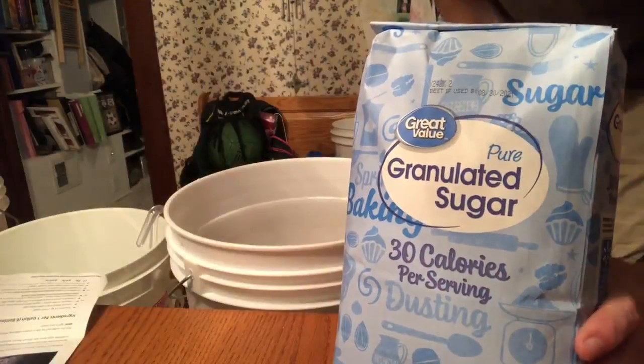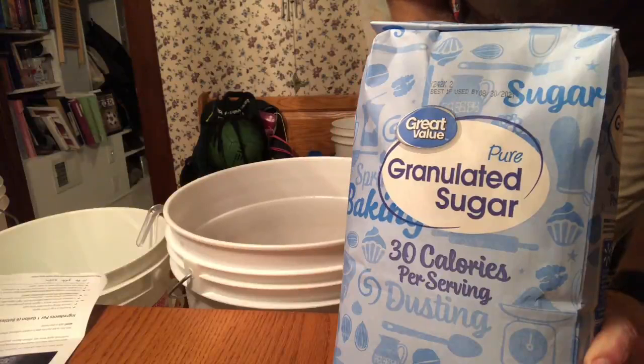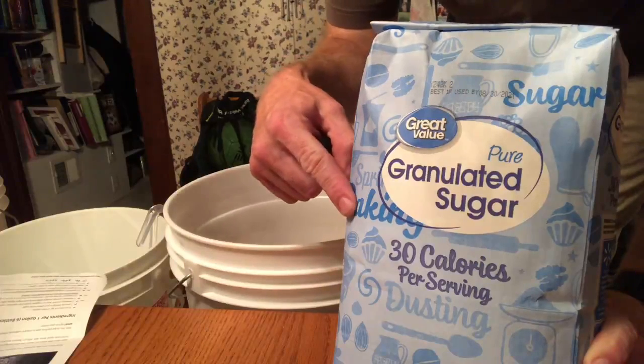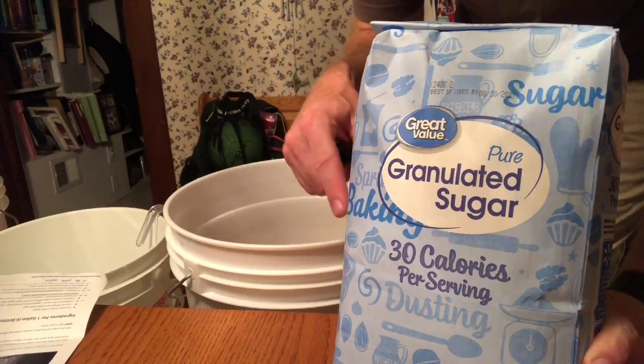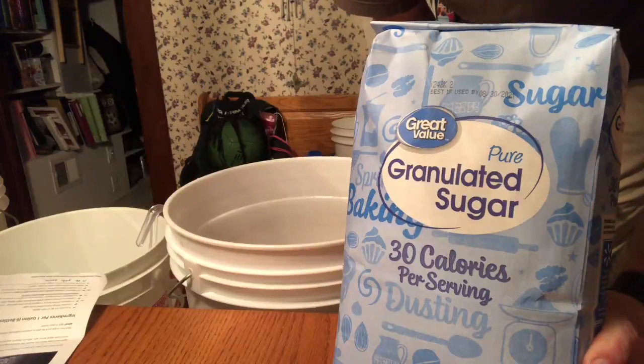What I ended up with was three gallons of apple juice in each bucket — that was eight cans of concentrate and water up to three gallons. If I did my math right, I came out right on. I've got a 10-pound bag of sugar and I'm gonna put approximately five pounds in each bucket. I'll also put a couple squirts of lemon juice in each bucket as well.